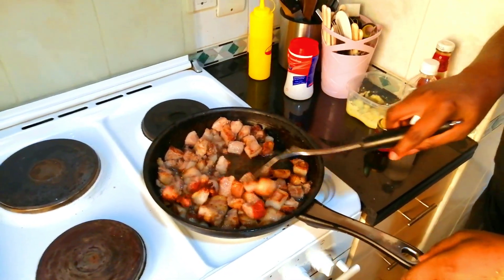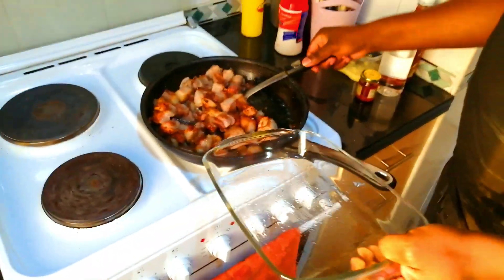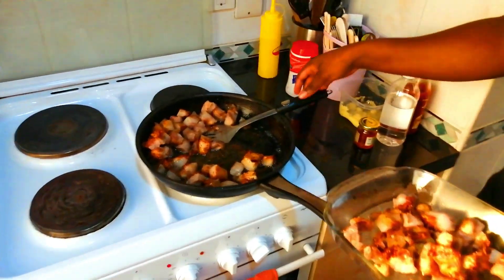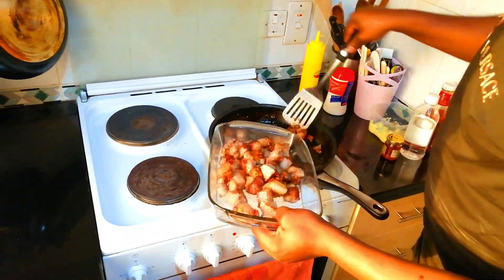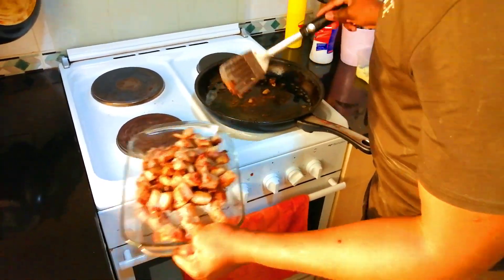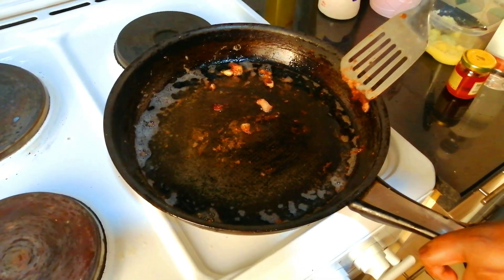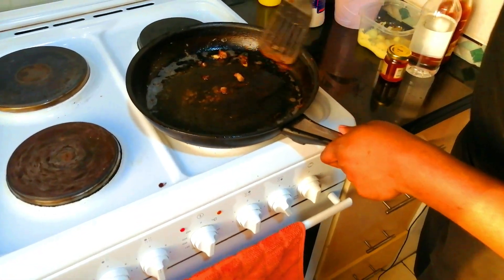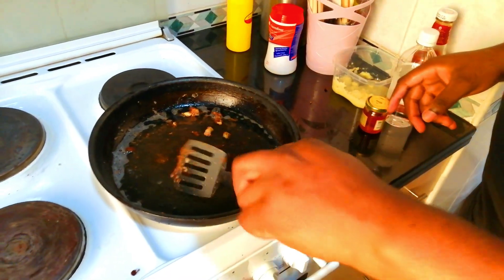Our pork is ready — nice brown color. Now we're going to remove this pork. Remember we're going to use the same oil and everything here just to make our sauce. You can see the drippings that have formed here — we're going to use them for our glaze. All of this oil is coming from the pork itself, so this is flavor from the pork. Don't throw this away. Just reduce the heat because it's very hot right now.